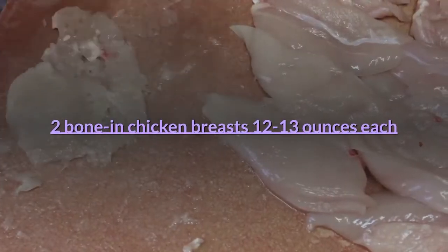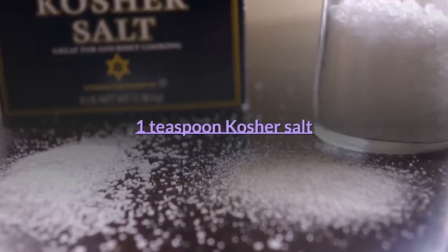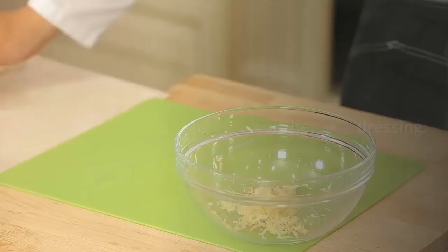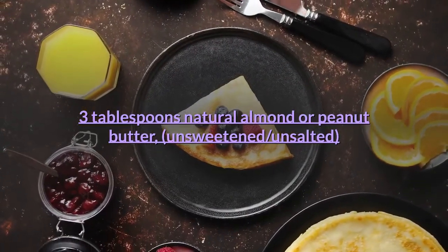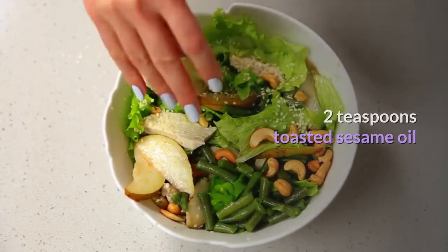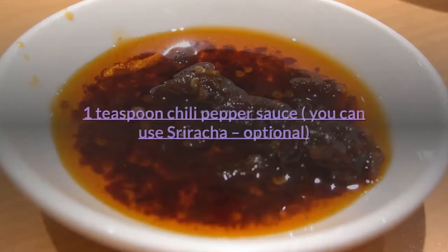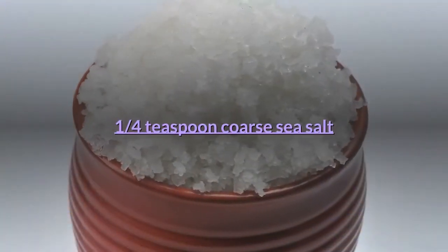For the chicken: 2 bone-in chicken breasts, 12 to 13 ounces each; 4 teaspoons vegetable oil; 1 teaspoon kosher salt; 1/2 teaspoon freshly ground black pepper. For the salad dressing: 3 tablespoons natural almond or peanut butter, unsweetened and unsalted; 2 tablespoons honey; 1/4 cup rice vinegar; 2 tablespoons soy sauce; 2 teaspoons toasted sesame oil; 1 clove garlic, minced; 1 tablespoon fresh ginger, grated; 1 teaspoon chili pepper sauce — you can use sriracha, optional; 1/4 teaspoon coarse sea salt.